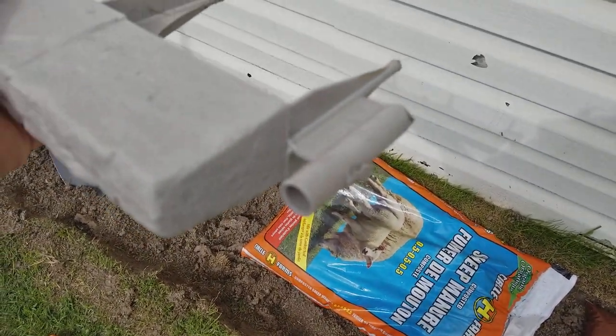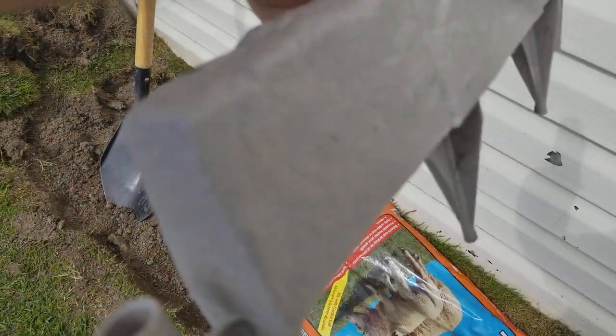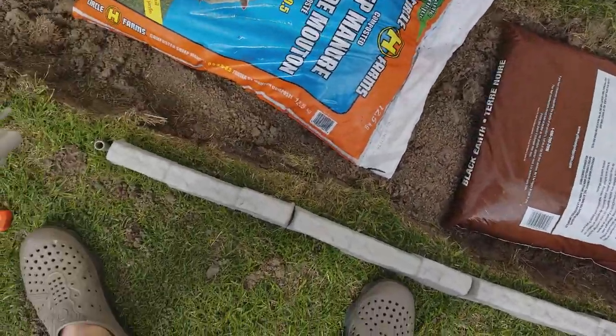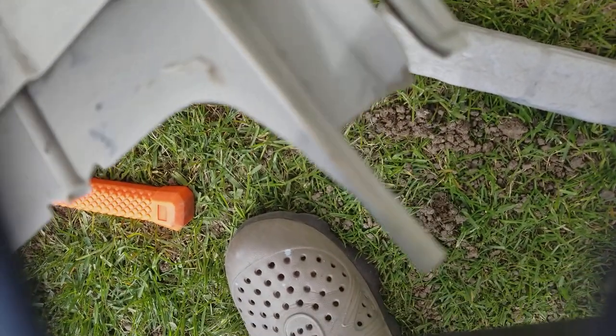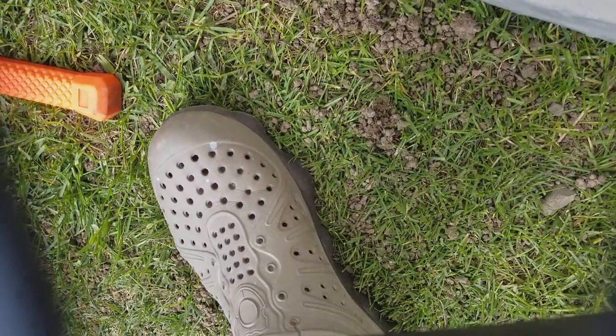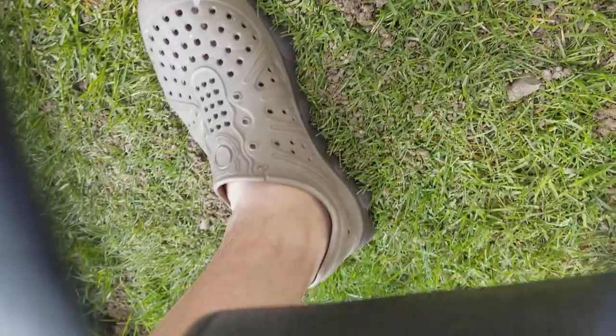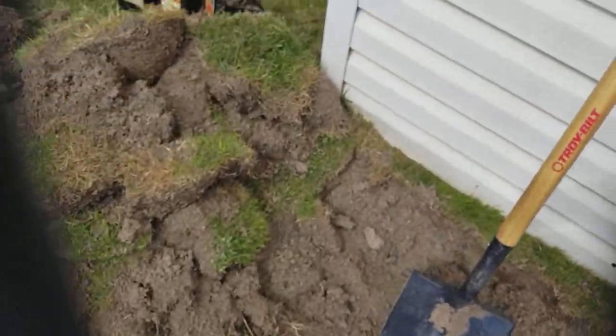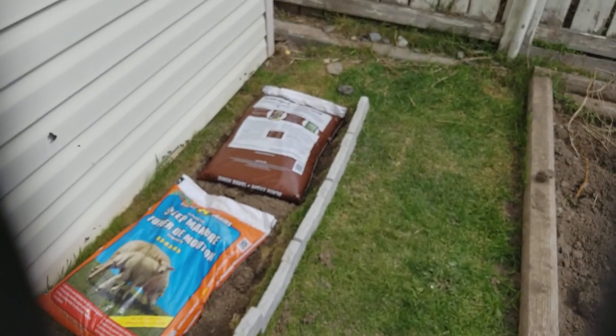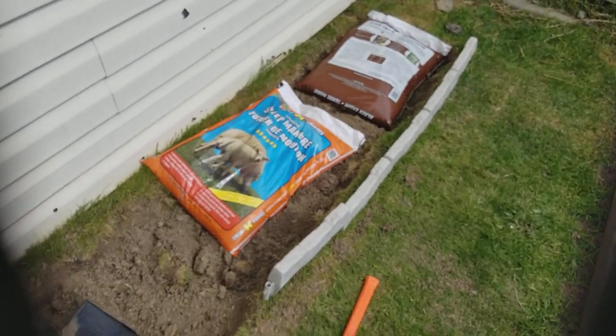Once you remove that edge you're allowed to just stick it in clean to create a corner. It will plug into here just like that, and you kind of angle it the way you want. Once I put my topsoil on it, I think it's gonna look nice and clean. I'm gonna continue with this project.